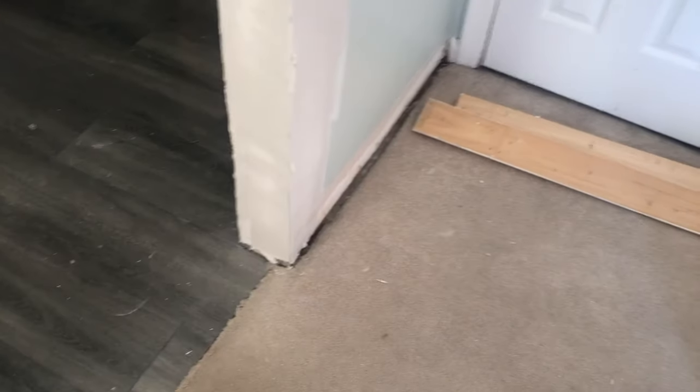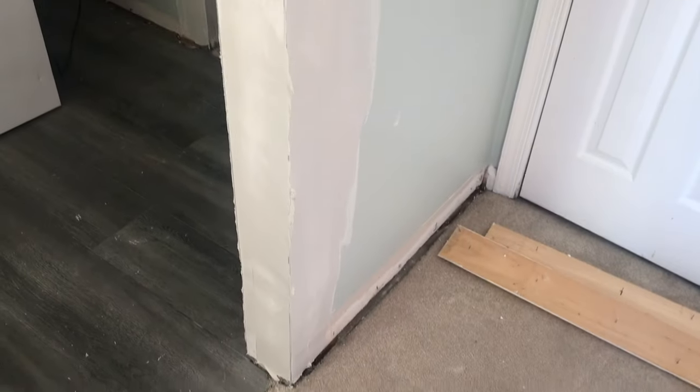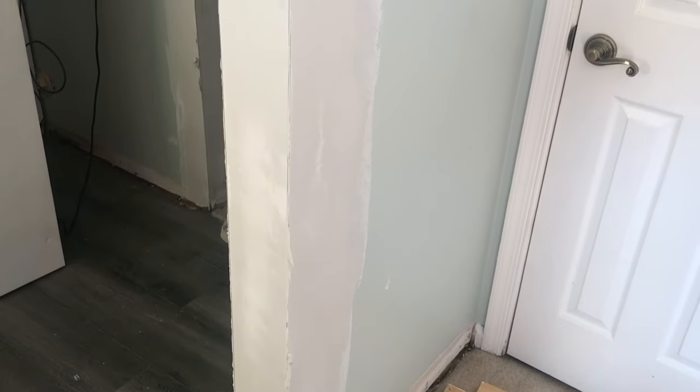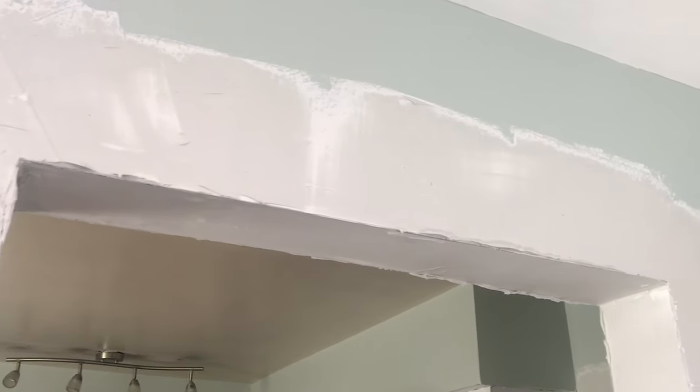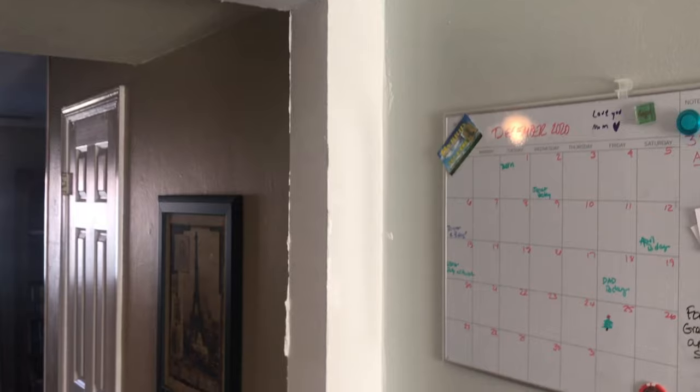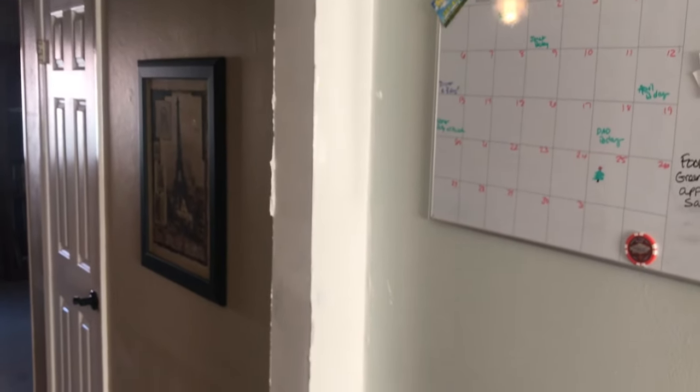That's it — I just got the second coat on, it's looking pretty good. I'm gonna let that dry another day. After I get it sanded I will come back with maybe some five minute mud and do a little touch-up coat for any tiny tracks or imperfections, but that should be the majority of the mudding.